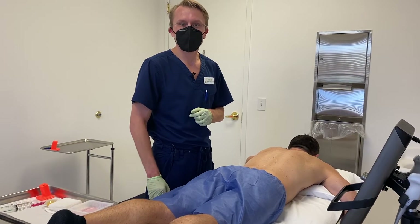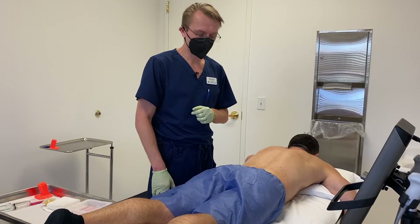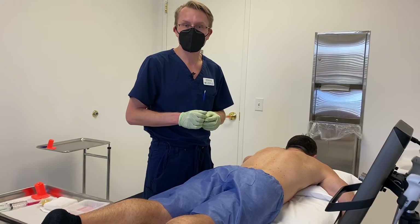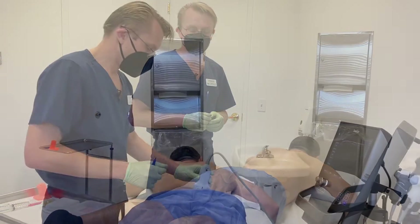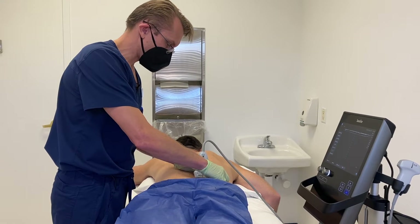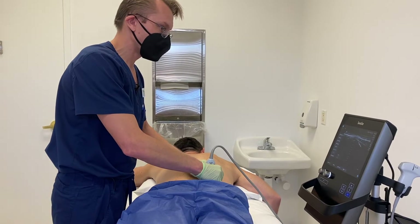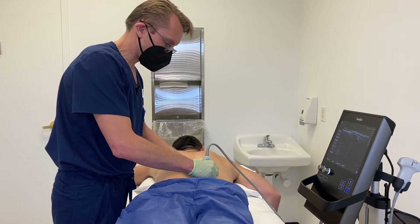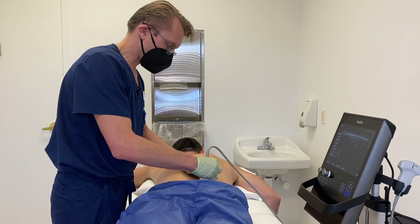Today I'm going to show you how I perform a bone marrow aspiration from the pelvis, and then later we'll show you how we're going to do the bone marrow stem cell injection into the shoulder. First, I'm going to identify the harvest site, which is his PSIS — it's part of his pelvis. That's the area that has the most concentration of bone marrow stem cells.